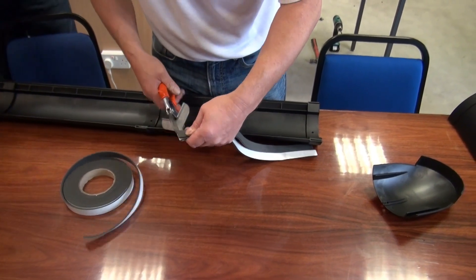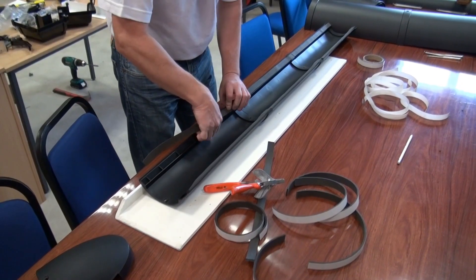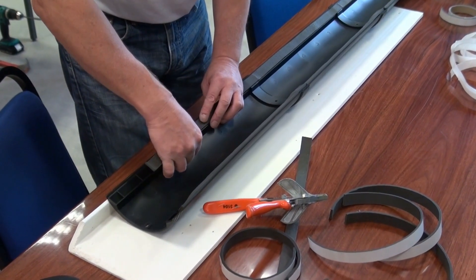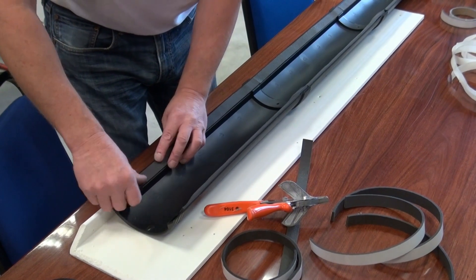Prepare the hip caps by cutting lengths of expanding foam strips and attaching the strips along the underside of each edge of the ridge caps, leaving a 30mm tail from the male end.